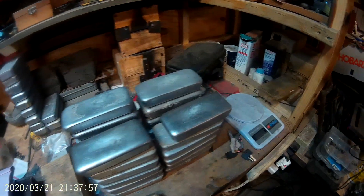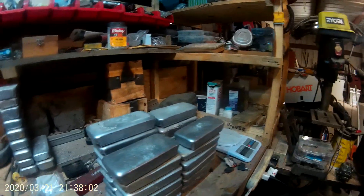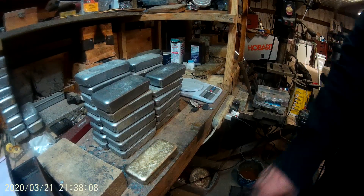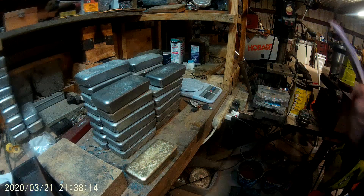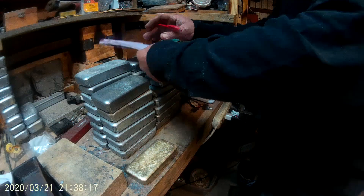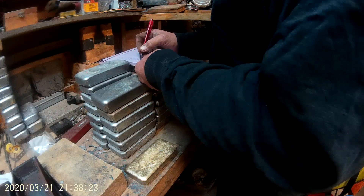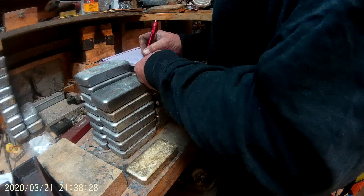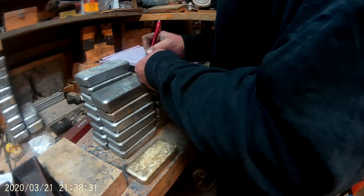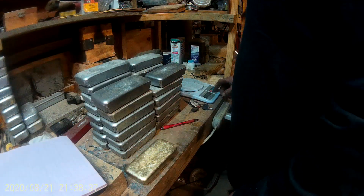I have the rest of these ingots here to weigh and number. The way I'm doing it — I got my pad with my numbers on it. I've got eight spots on one table but only use five at a time. We're going to go 31, 32, 33, 34, and 35.